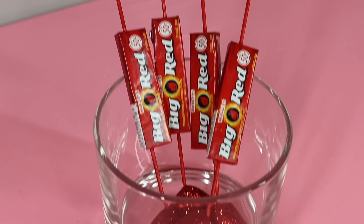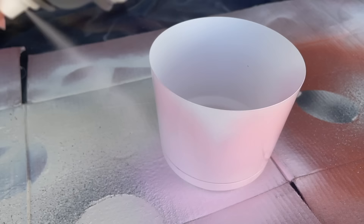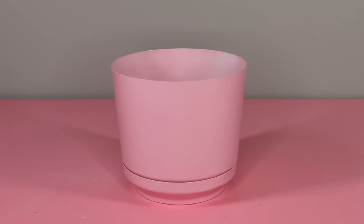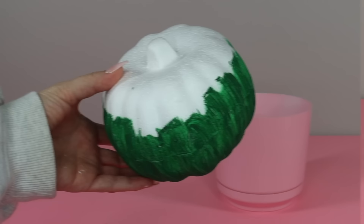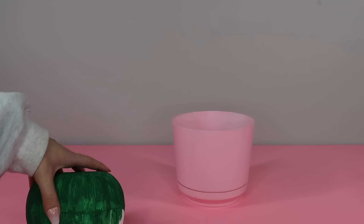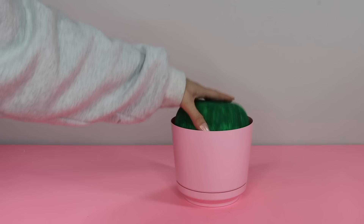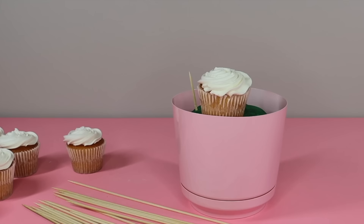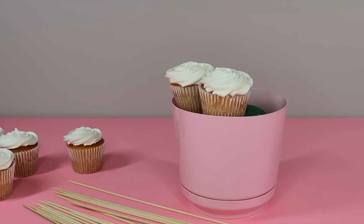This next idea is something I've been wanting to do for a while. I grabbed a Dollar Tree planter and spray painted it pink — Dollar Tree planters come in a bunch of different colors so if you find one you like you don't even have to paint it. Then put some foam on the inside; I had a foam pumpkin left over from fall so I just painted half of it green and placed it inside the planter. Next you'll want to make some cupcakes, or you can buy them from your local grocery store depending on how busy you are. Then use toothpicks or bamboo skewers broken in half to arrange the cupcakes around the foam.